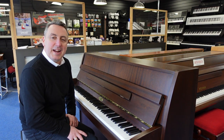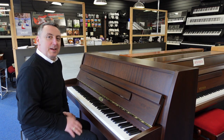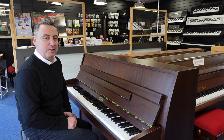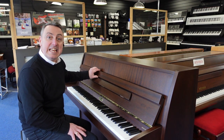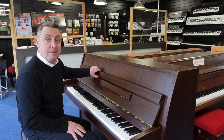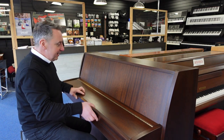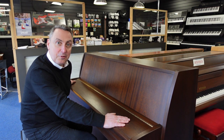Hiya, my name's Graeme and I'm at Roomies Music here in Bolton. Today we've just taken in a lovely piano — it's called a Kemble CB10, also known as a Cambridge 10, and it's made in England in approximately 2003.